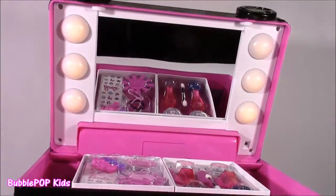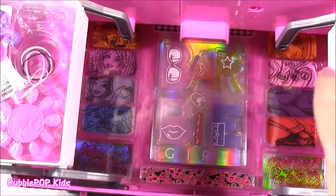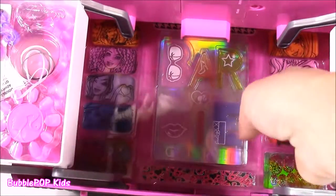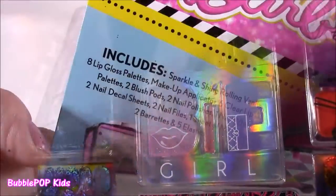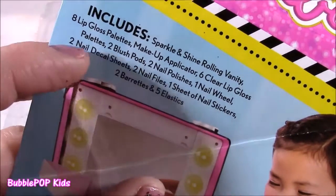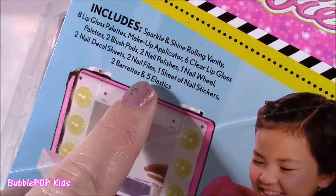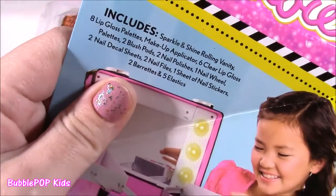Now that I showed you guys the vanity — that was such an amazing little feature — it's time to look at all the beauty treats. So we get the Sparkle and Shine Rolling Vanity with eight lip gloss palettes, a makeup applicator, six clear lip gloss palettes, two blush pods, two nail polishes, one nail wheel, two nail decal sheets, two nail files, one sheet of nail stickers, two barrettes, and five elastics. That is a lot of Barbie stuff.